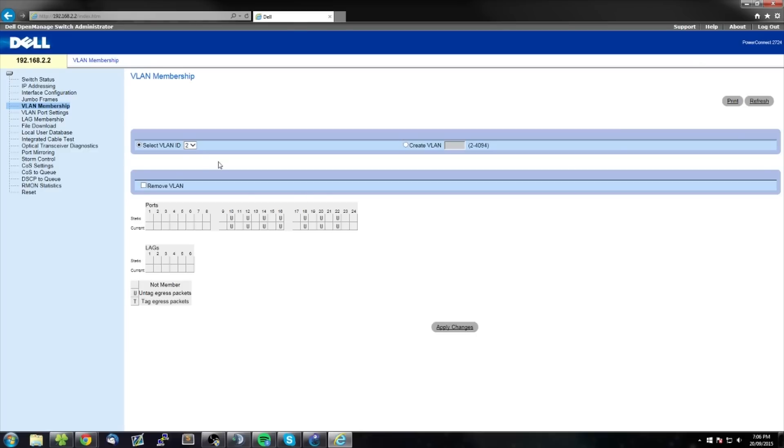Now we can switch back to VLAN 1 to check the membership. I'm not sure if I can remove ports 12 and others or if the default always stays like that, because I can't remove this VLAN either.